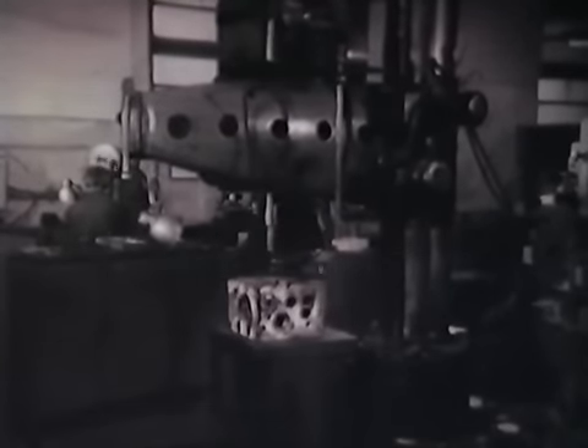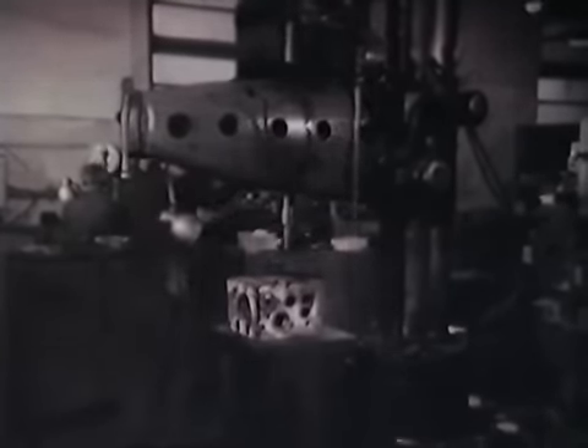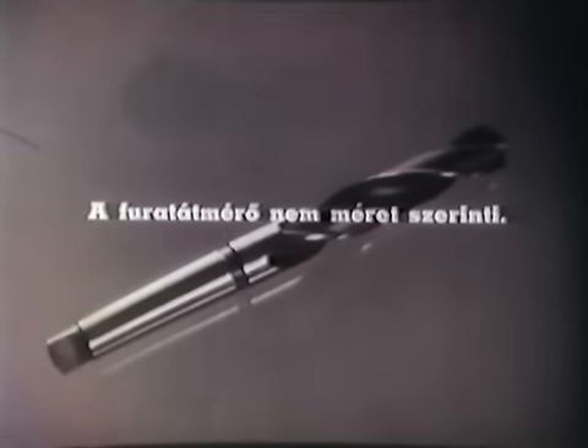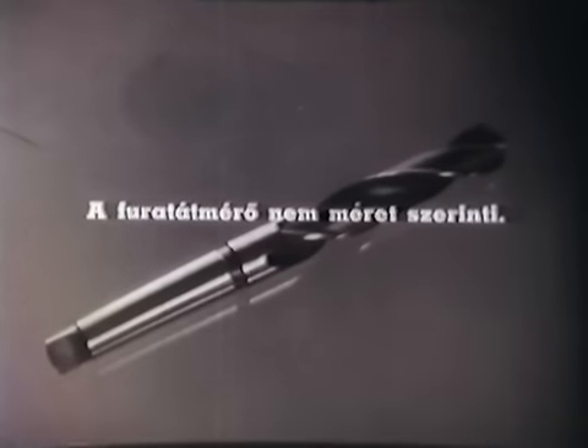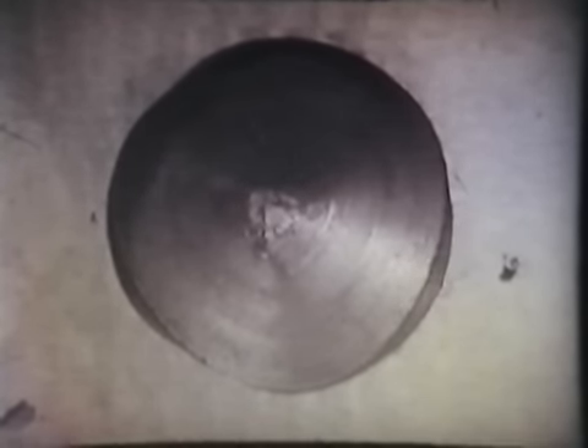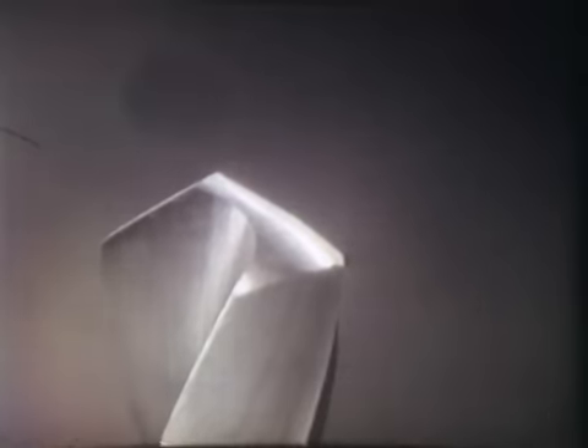A fúrás munkaszabályai a műveletvégzés menetét, módját szigorúan előírják. A furat elkészítésekor különféle hibák fordulhatnak elő; a hibát fel kell ismerni ahhoz, hogy következtetni lehessen a hiba okára, és megállapítható legyen a kiküszöbölés módja. Az egyik leggyakrabban előforduló hiba, hogy a furat átmérője nem méret szerinti. Ezt előidézheti a hibásan köszörült fúró, amikor a furat ovális lett. A hiba oka a fővágóélek egyenetlen kiképzése, amely kiküszöbölhető a fővágóélek újraélezésével.